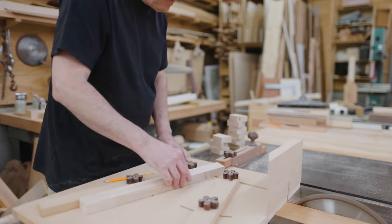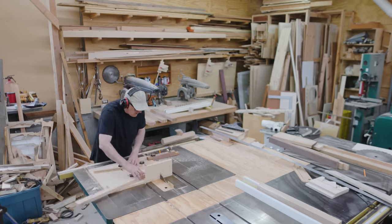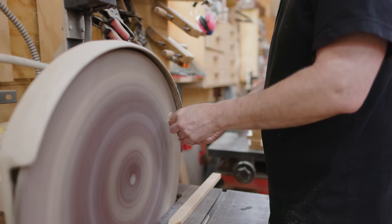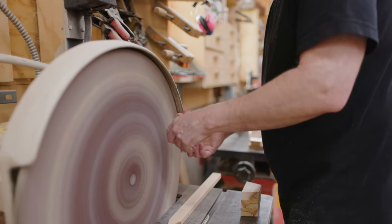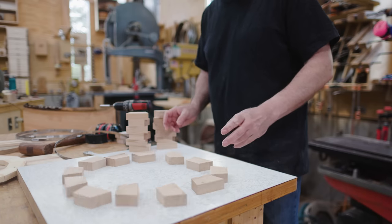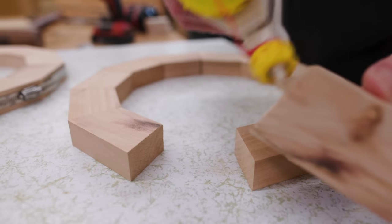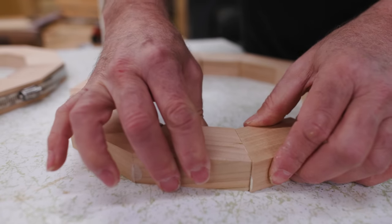I cut a bunch of segments on my wedgie sled and found I had to clean them up on the disc sander just a little bit to get the fuzziness off the cut. Then I put the rings together and made sure my band clamp would fit. Then it's just a matter of getting glue in between all the segments.